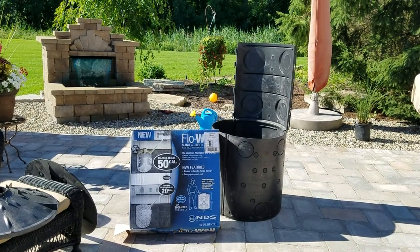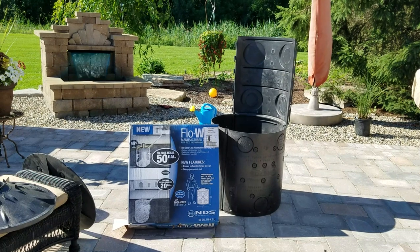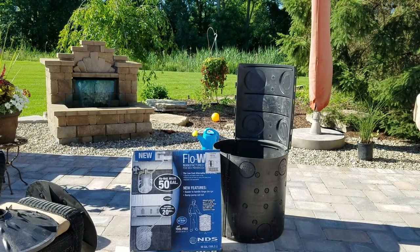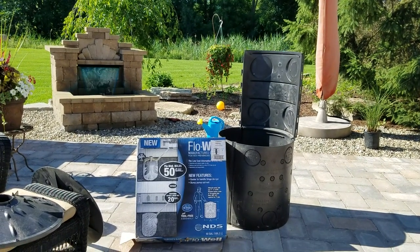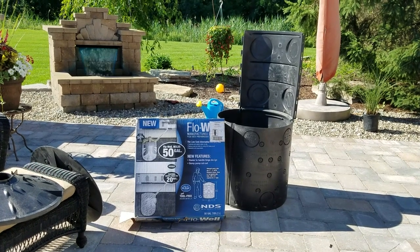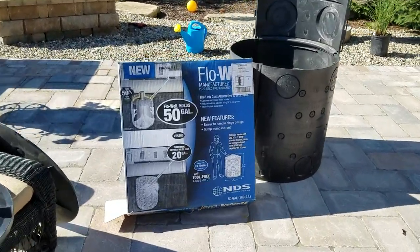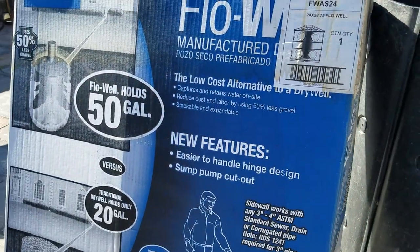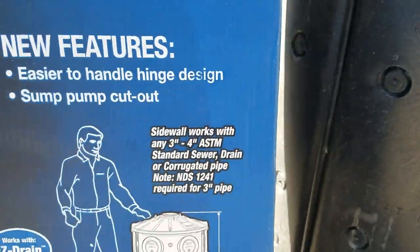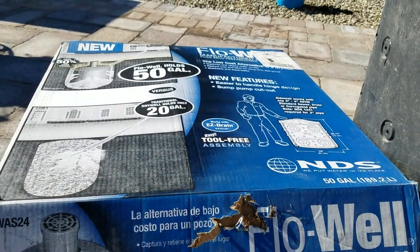Dry well, DIY dry well, NDS Flow Well — I want to talk about one of the more underused products on the market. I'm hoping to boost awareness that this is out there, because when I see what do-it-yourselfers are building, oh my gosh. You hardly need any tools; this is stupid easy to put together. Here in Michigan we can get these at Menards — they're in about 14 states — and they run about 90 bucks for a three-panel kit with a lid.